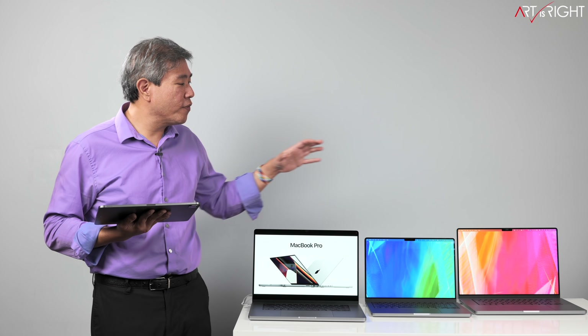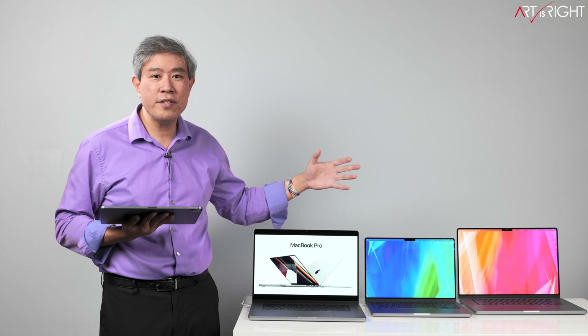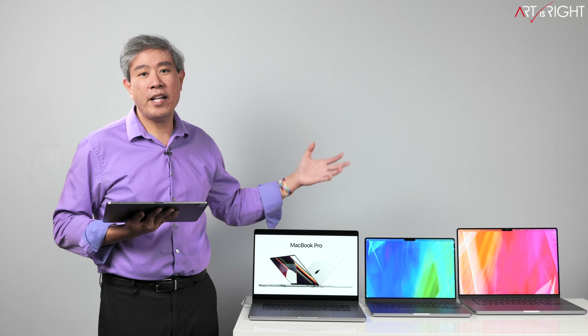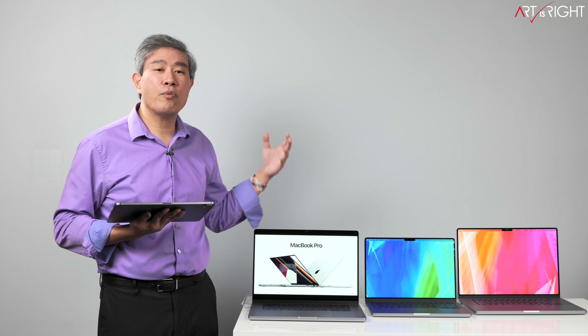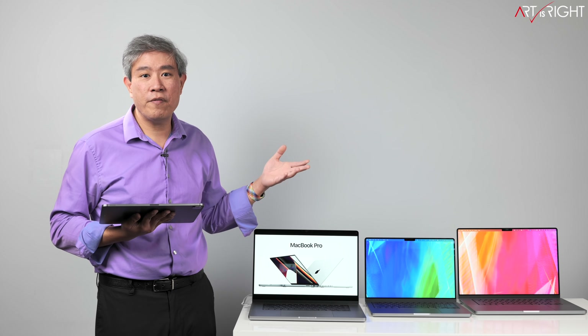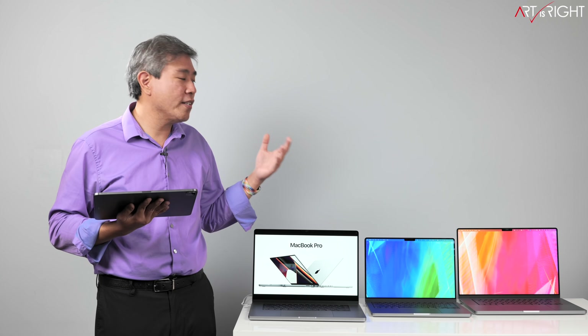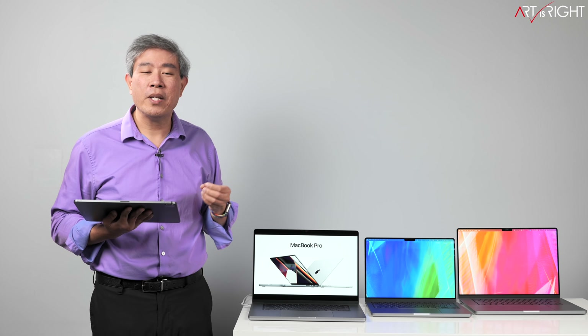In addition, because of all these machines I ordered running on different processors, I'll be able to give you a better comparison between the M1 Pro and the M1 Max processor, the different RAMs on the system, how that may benefit you depending on your workflow, and also talk about the SSD size and speed as well. Let's find out together.